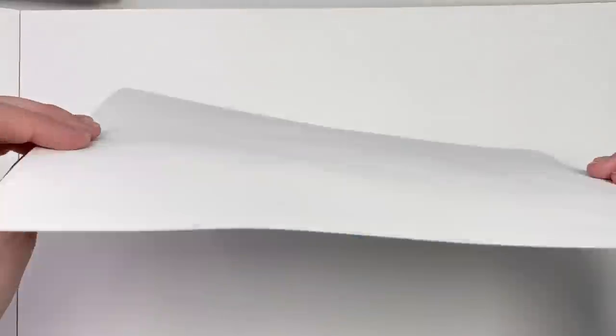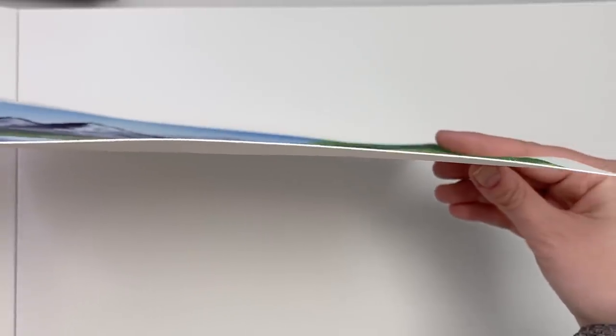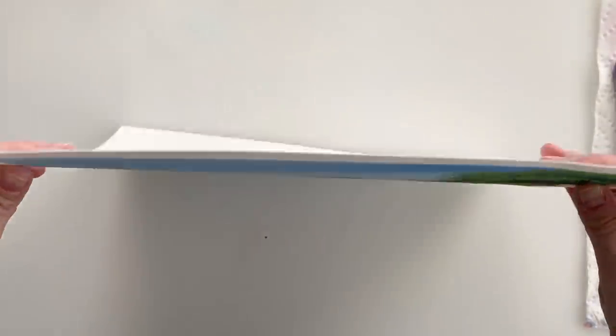Now I'm going to test two other ways to flatten your watercolor paper once it's already dried. This first method I have done before. You can see the paper is slightly warped. I lay it down on a clean surface — in this case my watercolor notebook — spray the back with clean water evenly, close the notebook, lay heavy objects on it, and leave it overnight. It will usually be flat by morning.